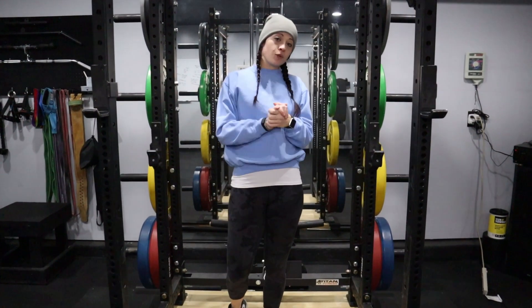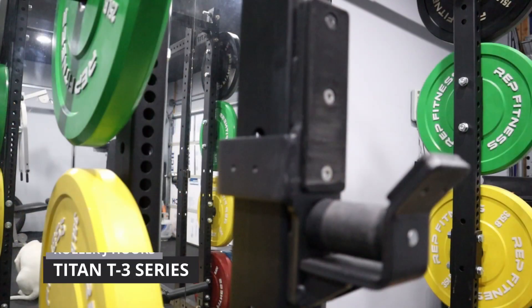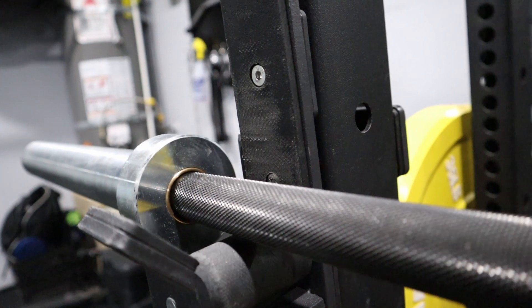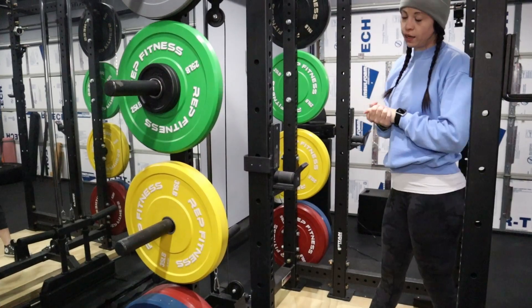The last thing that goes with the squat rack is our roller J-hooks. We like these because they make it a little bit easier to center whether you're doing squats, bench, or anything else. The little rolled parts just make centering a lot easier.